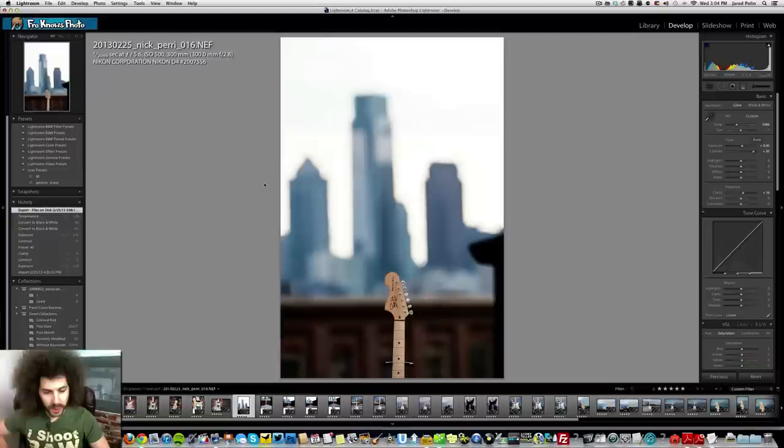I'm back down from the roof where it was pretty chilly. Before we jump into these pictures of Nick Perry's guitar — with a few of Nick Perry — I want to remind you that you can sign up for the Froknows Photo email list. Just put your name and email address in the box and we'll send you a free guide to capturing motion in low-light situations. Nick happens to be on the cover of that free e-book. So let's jump into these photos.